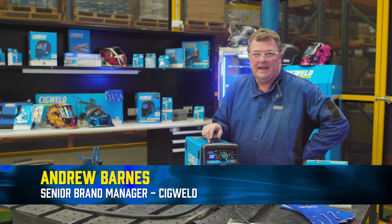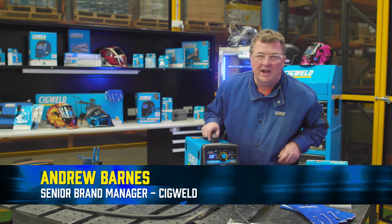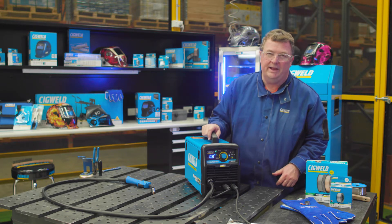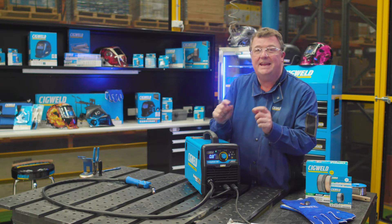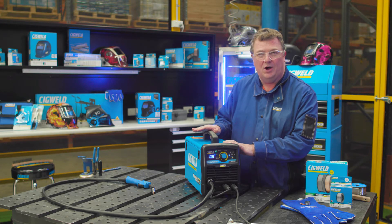Here we are at Sigwell, and this is the new HandyWeld 160 - handy in size and huge in features. There's not a MIG on the market like it, really. Most little MIGs this size, you've got to adjust wire feed speed and voltage to get a fine weld. With this little baby, it's all easy as pie.